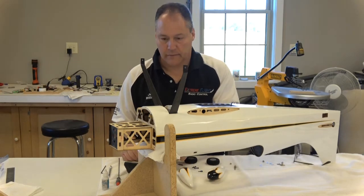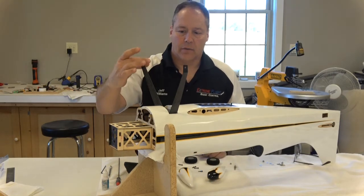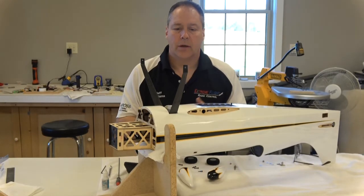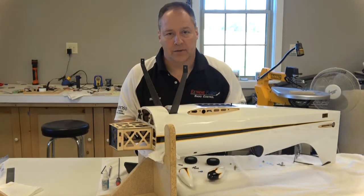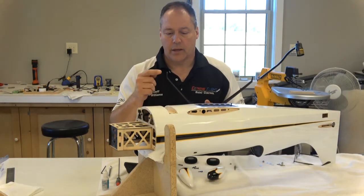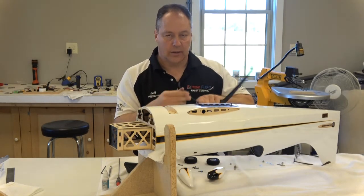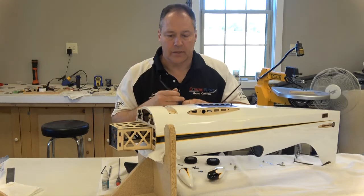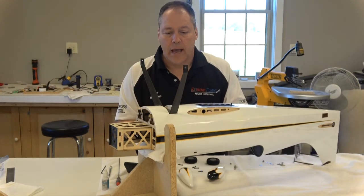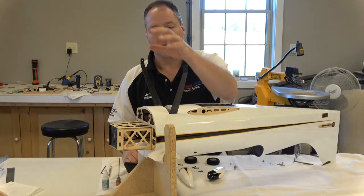We have to go in that order because of these wheel cuffs — they've got to be able to slide over the gear and get on before you put this on. For airplanes that don't have wheel cuffs, you can go ahead and mount it, then put the tires, axles, and wheel pants. Some people will put the axles, tires, and wheel pants before mounting to the airplane because sometimes it's just a little easier to work. Either way is acceptable — your preference. But when you have these cuffs, it has to go: mounting, cuffs, wheel axles, then pants.